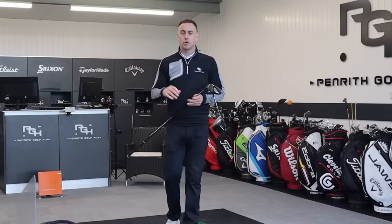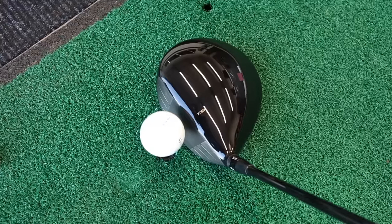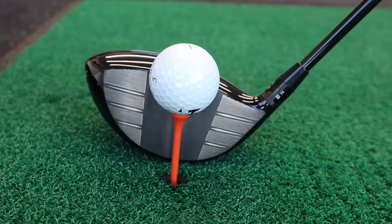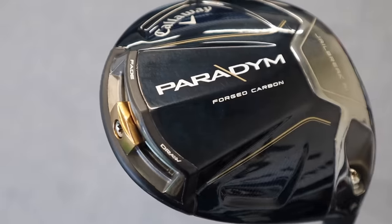In September 2022, we saw a huge release from Titleist — the TSR lineup — and they were fantastic. We saw some incredible results, great looking golf club, great feeling golf club, fantastic numbers. We're obviously seeing some big launches now in January 2023 for this season, and one of the big launches again is the Callaway Paradigm.